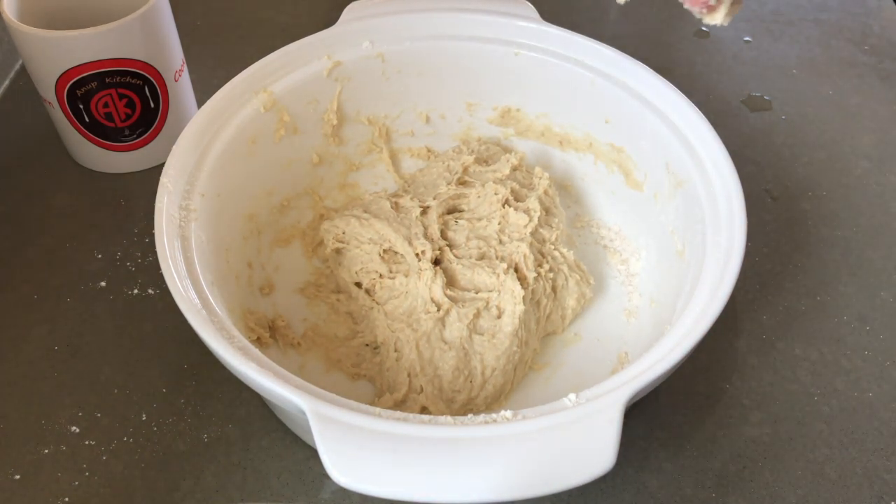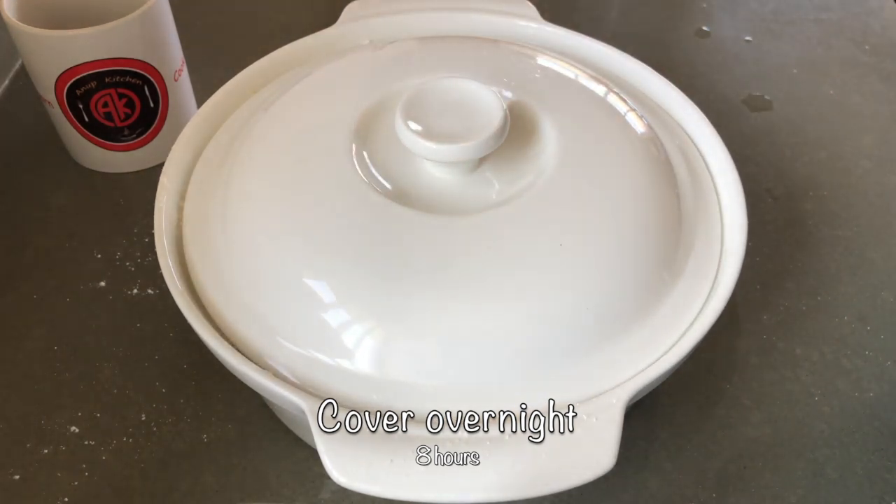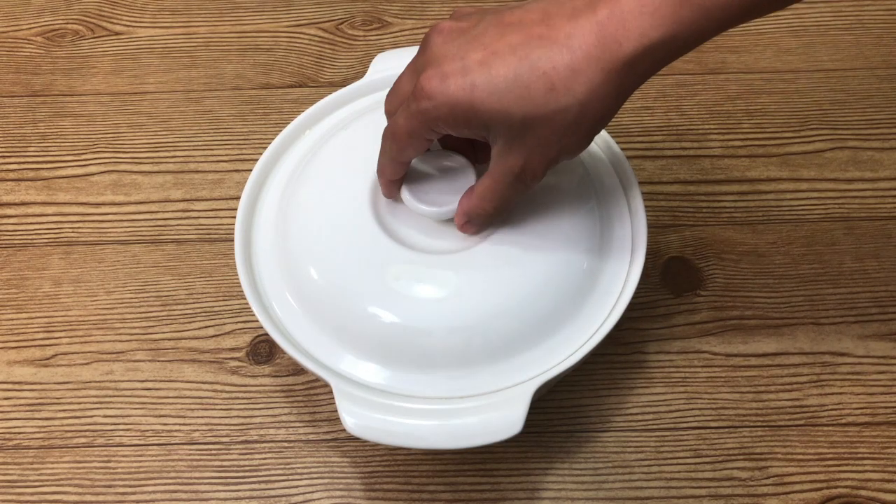You heard me right — 8 hours. Not 1 hour, not 2 hours, but 8 hours. The best thing to do is mix it up and let it rest overnight.